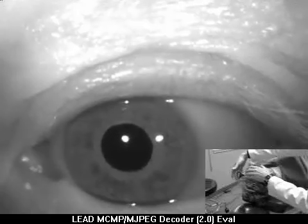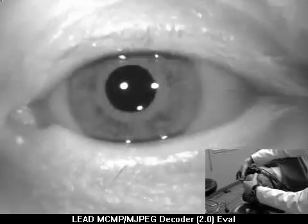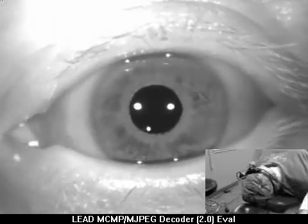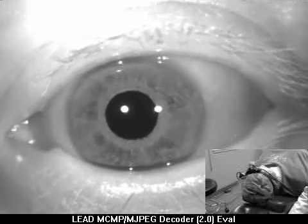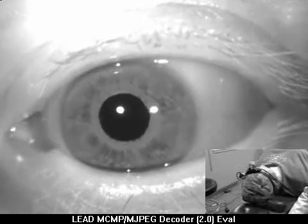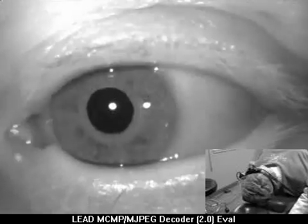The eyes are beating to the left. Do you have a little dizziness there? Yes. Okay, let's just see how long that lasts. That's what we expect when there are crystals in the horizontal canal.